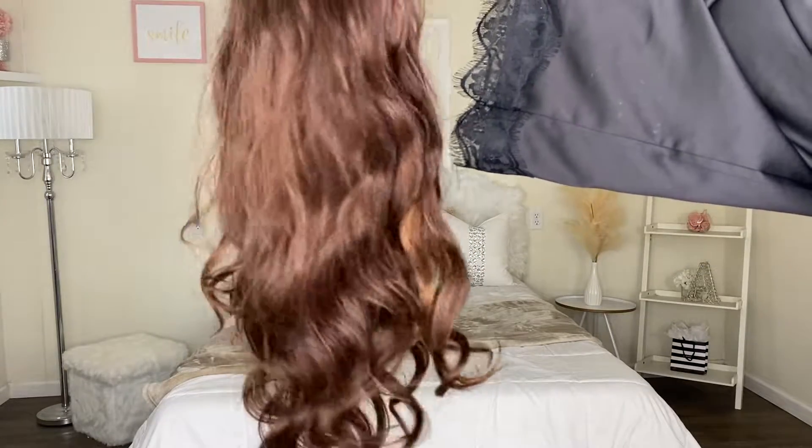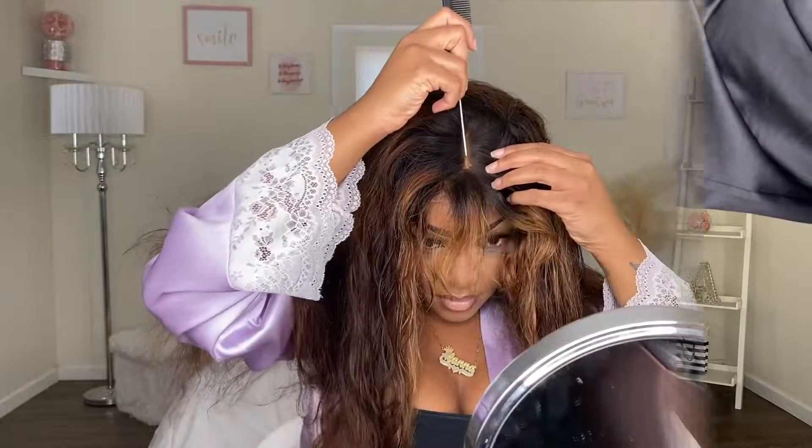Hi my loves and welcome back to my channel. We are working with Gorgeous, so thank you to Gorgeous for sponsoring today's video.